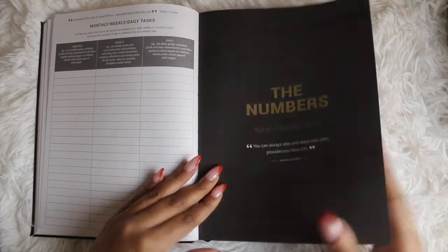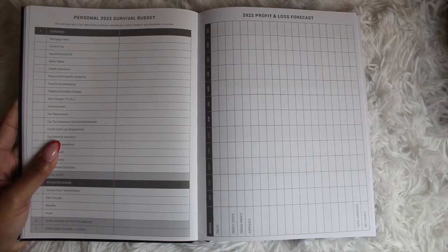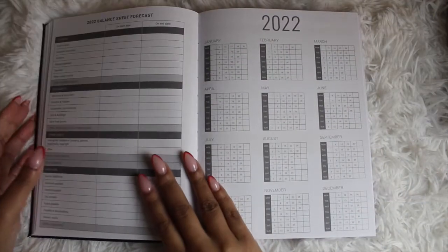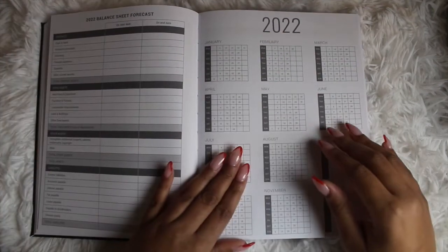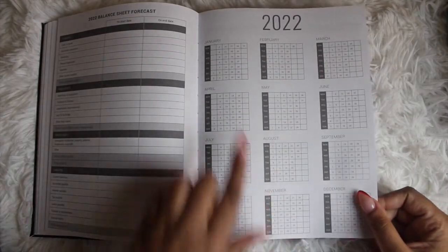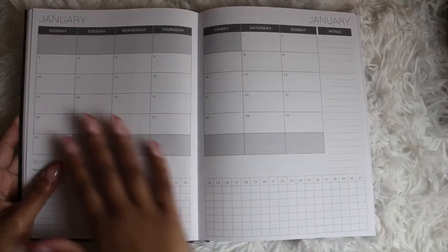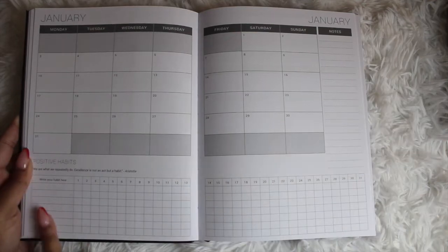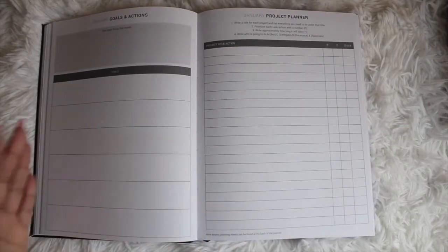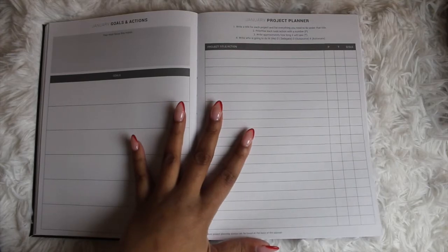Then moving on to the financial plan. You have your personal 2022 survival budget, comparing your personal expenses to what you'd spend within your business. Then the 2022 profit and loss forecast and your 2022 balance sheet forecast. There's also a planner for important dates — you can use dot stickers from Amazon and create a key to correlate with what you've marked. Then you move into the first month, with the monthly calendar up top, a sidebar with notes, and a habit tracker. Your goals, actions, and project planner for the month are included, and you can take the annual notes you created and put them into their appropriate monthly places.